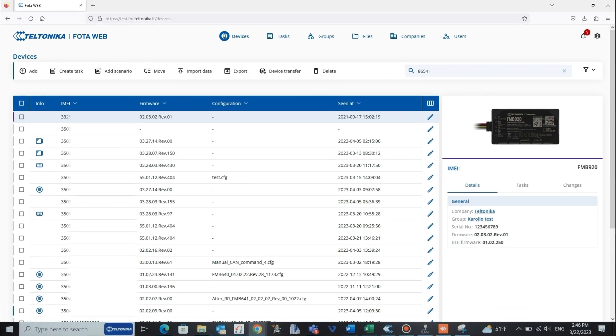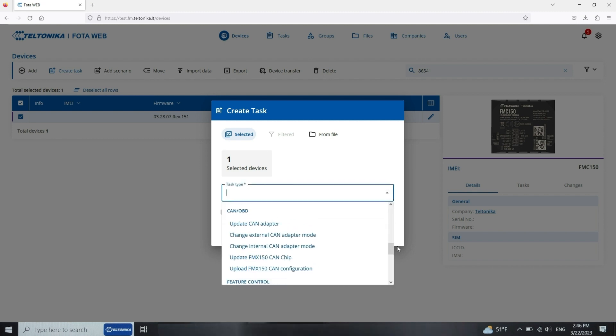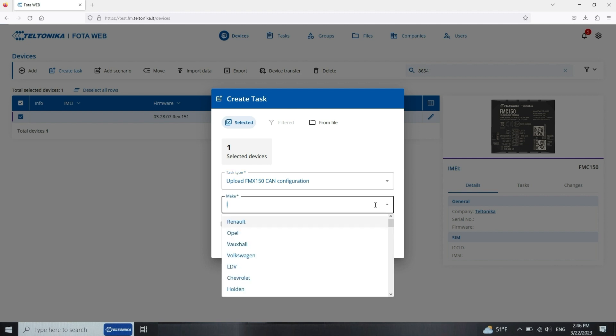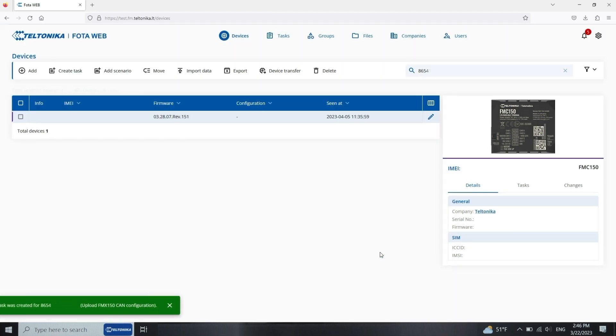To locate your device in the photo app, please enter its unique serial number or IMEI code. Then select the device and press 'Create a task'. Finally, choose 'Upload CAN configuration' as the task type and select the make and model of the car. And the task is created.